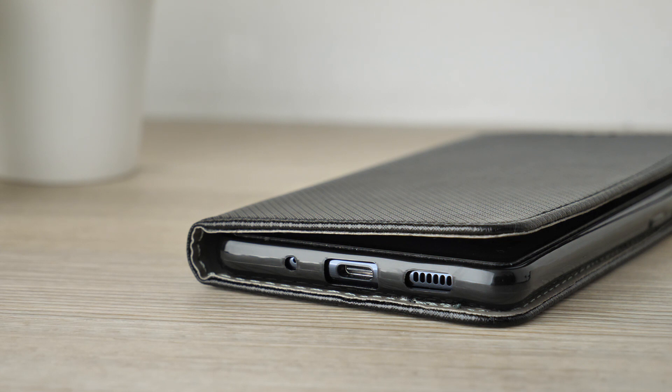Despite Magnet being in the name, there are no magnets to hold down the screen's cover, as with the previous case, so your screen can become exposed when not in use. The unique design of the case is very appealing and also adds to the grip of the cover, to ensure you have a firm hold when the phone is placed in your hands.